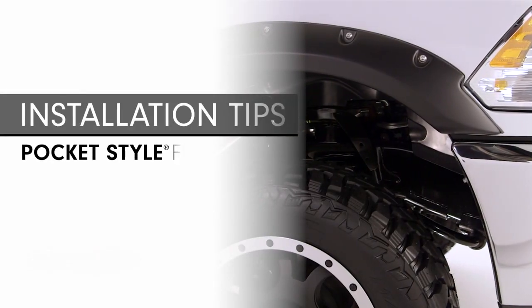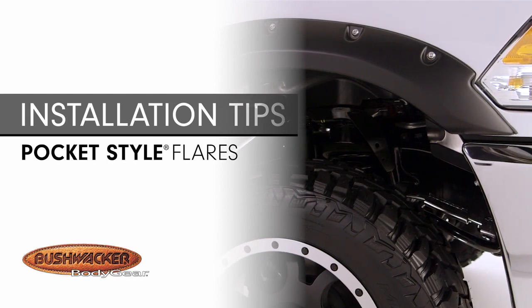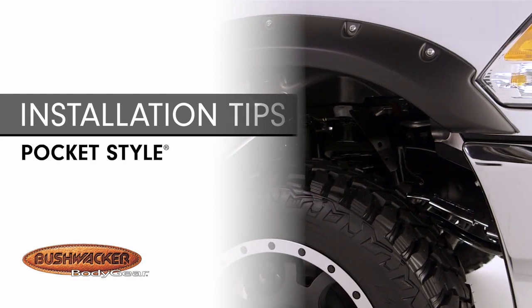Bushwacker pocket style fender flares have the rugged look of bolted-on flares without drilling through the body, and they offer significant tire coverage from dirt and debris.